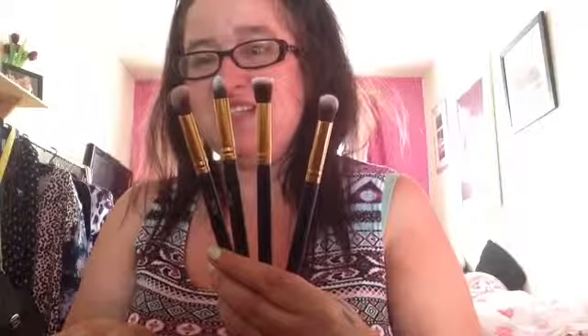Now we're moving on to eye brushes, which is basically what's left in my collection. The first lot are these ones I got from Jessup, purchased from eBay. They cost me £3.50 for four, which to be honest didn't really work out because you could have got ten for the same price. These are all eyeshadow brushes - you've got different sizes and types. I tend to use all of these to fill in the whole eyelid.